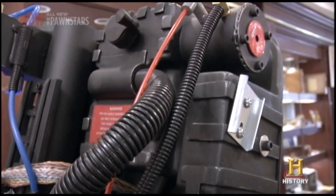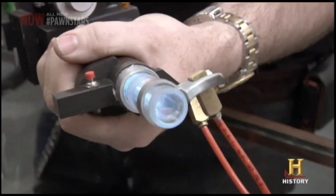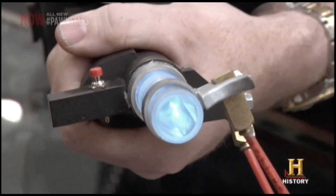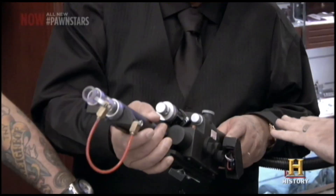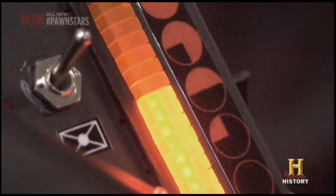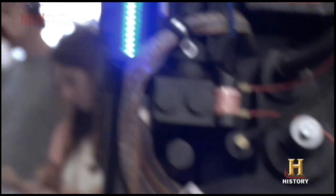How does this damn thing work? Well, this is an unlicensed nuclear accelerator that shoots a proton beam. So when you press this button, it fires. You want to try it out? Why not? Just press that button there. See how much fun that is? It's neat.